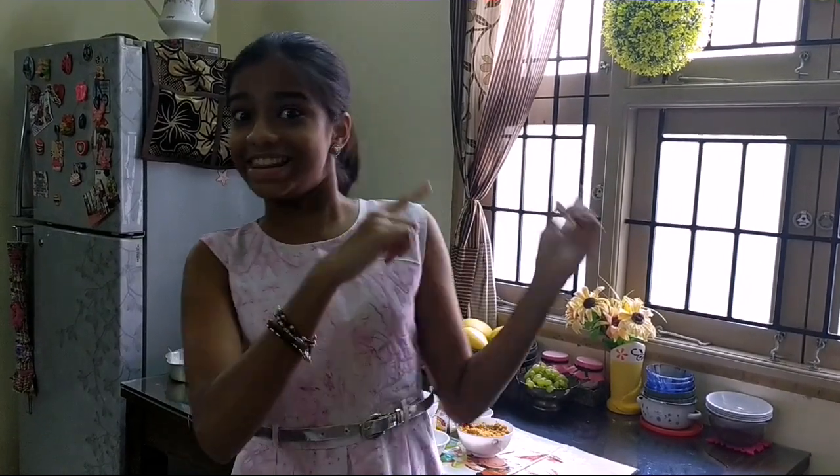Hi friends, it's Inishree here. Today we're going to make a different and a yummy cake — cake out of idli batter. Let's get started.